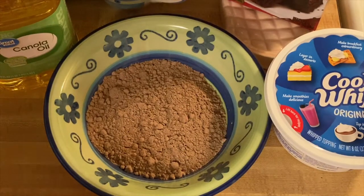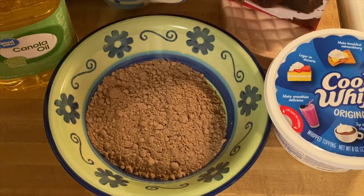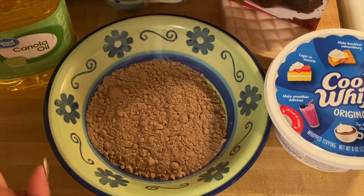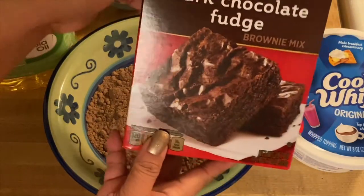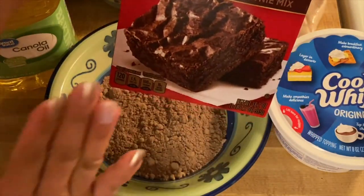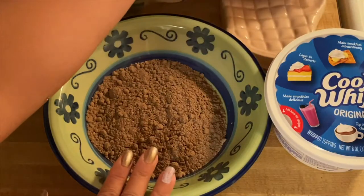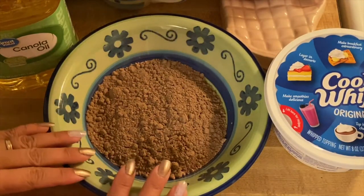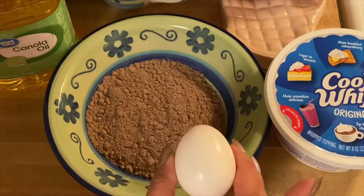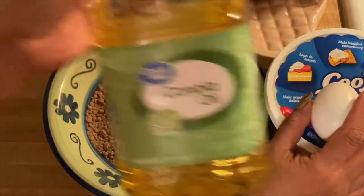Hi guys, welcome to my channel, this is Anna. We're going to make a dessert today — a brownie in a cup. What I have right here is a store-bought dark chocolate brownie mix, and in my bowl I have a cup of brownie mix, an egg, and canola oil.